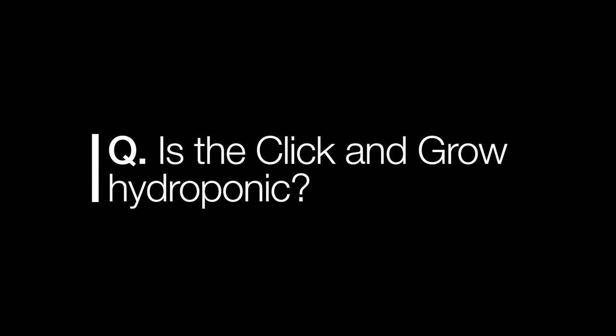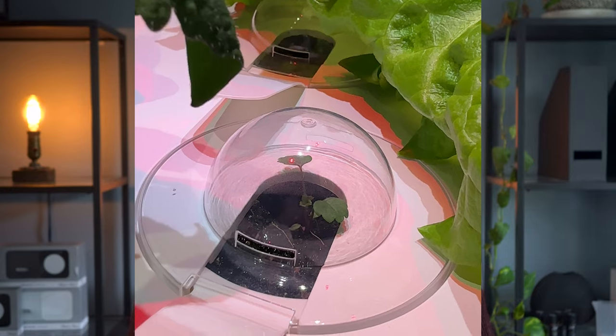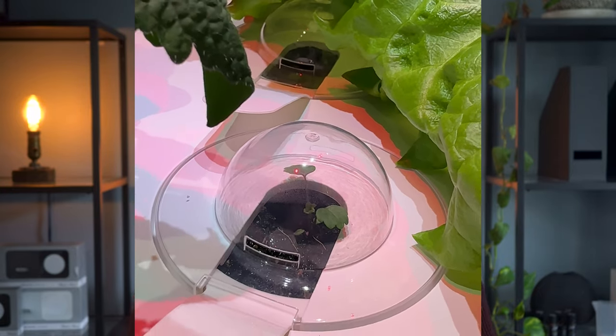Number one: is the Click and Grow hydroponic? A lot of smart gardens are hydroponic, meaning the plant grows without soil — often in sand, gravel, or liquid. Click and Grow is not hydroponic; they have seeds planted in real soil within the pods.